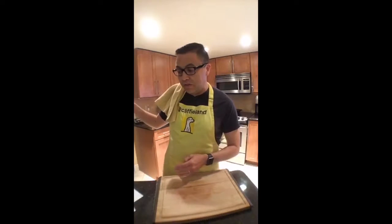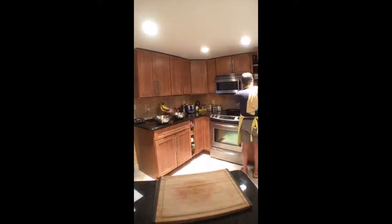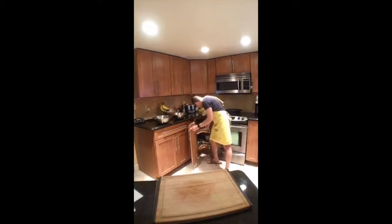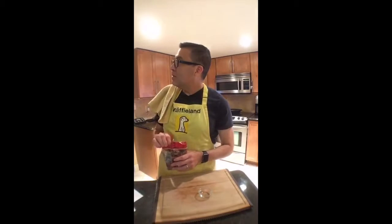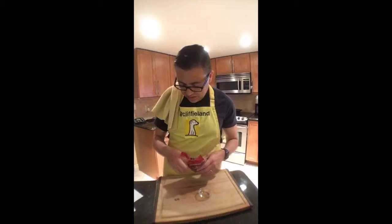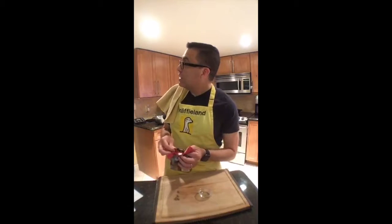Now we're going to get out a couple of spices for our rice. I'm kind of winging it in terms of quantities on this one because the recipe is more of a guideline. Let's see — one, two, three, four, five — getting to see what I'm dealing with here.